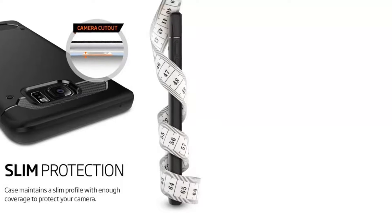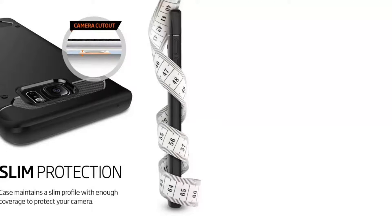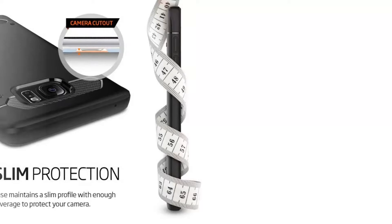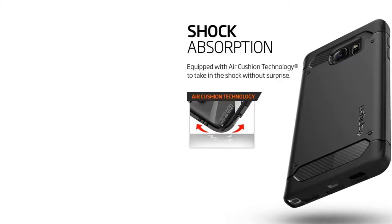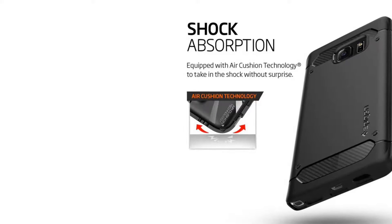Design features glossy accents and carbon fiber textures. Tactile buttons are easy to press with solid feedback. Note 5 case exact cutouts keep features like the S Pen fully accessible.